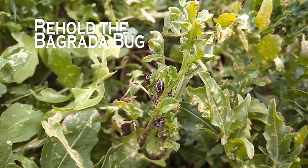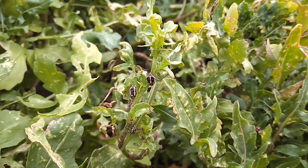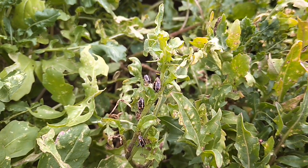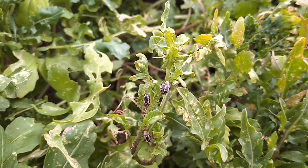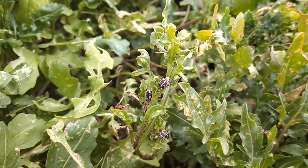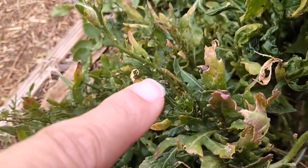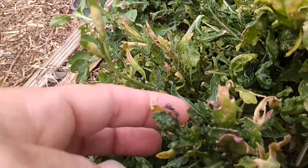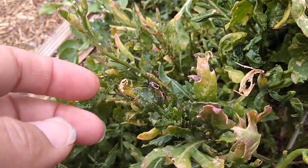These are Bagrada bugs and they like to crawl around on all of my mustard family plants — Brassicaceae — mustard greens and, as shown here, arugula. They are horribly invasive and they cause this stippling as they eat on the plant. They like to move around in pairs and they like to hide on the undersides of leaves. And these guys are mating as they crawl through the garden.